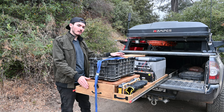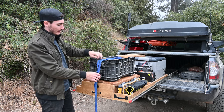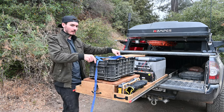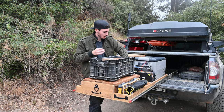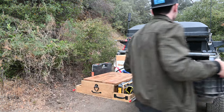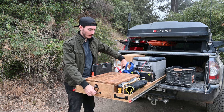Let me get the stove pulled out and I'll go through each individual section. Once you've pulled the drawer out to this point, go ahead and release the strap that holds on this top box, undo it from the D-ring. From there I can move this, revealing the countertop. Once this has been removed, I can go ahead and pull out the stove.